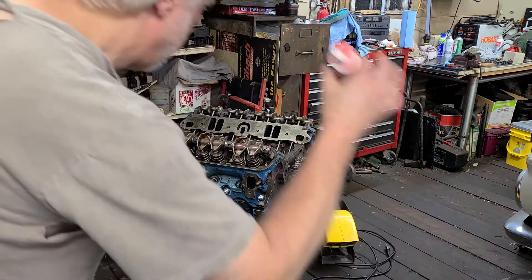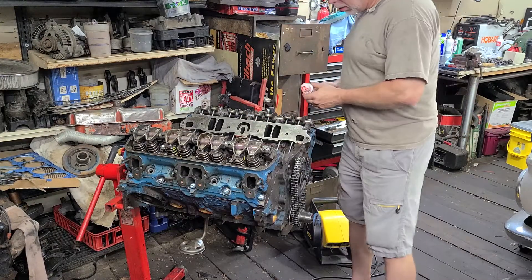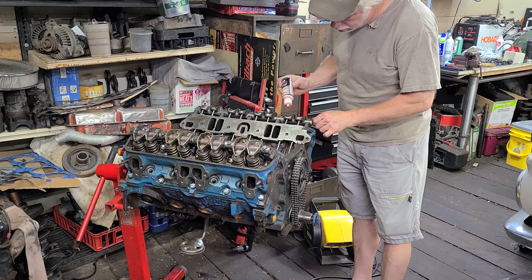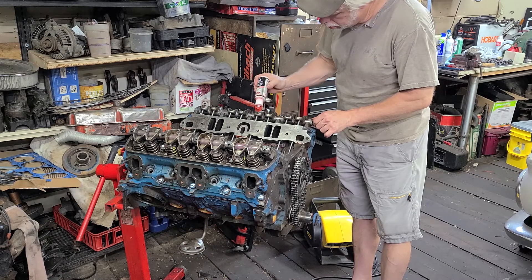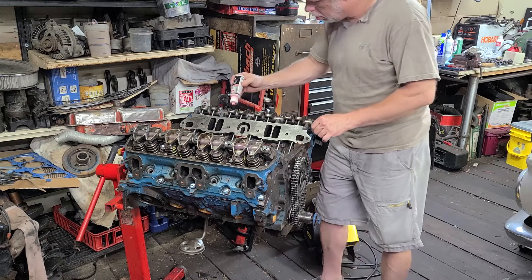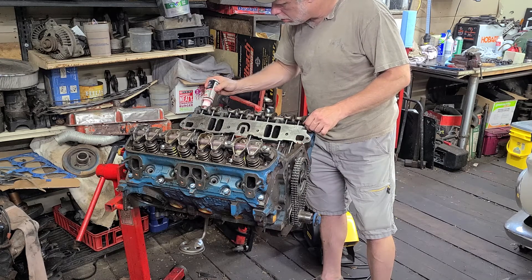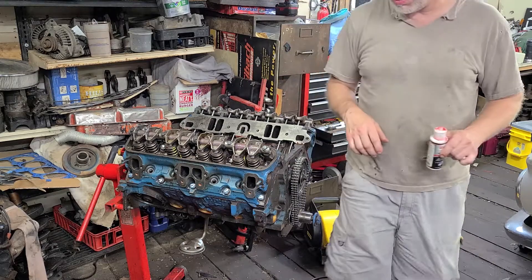One more little thing I'm going to do — I'm going to put a little bit of break-in lube in here on each rocker arm. There we go. That's looking pretty good to me.